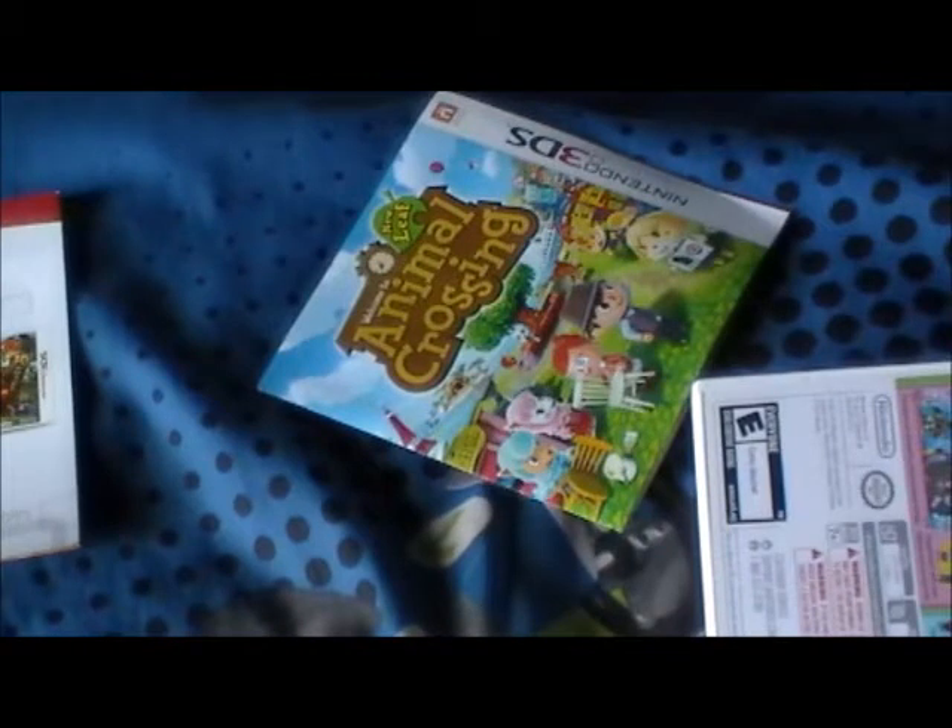Here's the manual. I have to admit the manual is kind of disappointing — that's it. That's the manual. Weak, but whatever, I can live with it. So that's Animal Crossing: New Leaf.